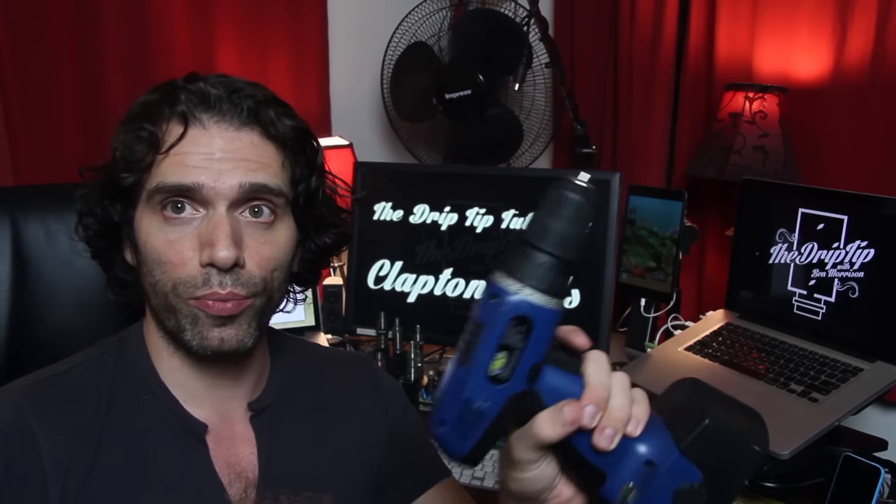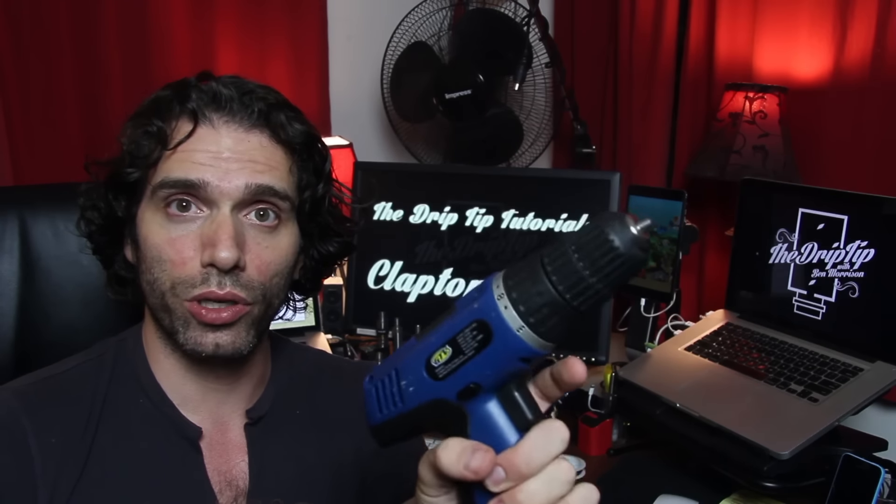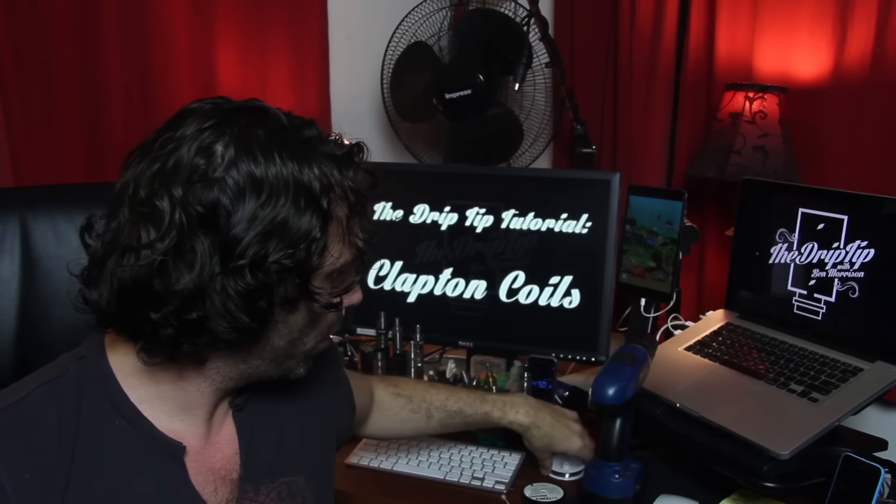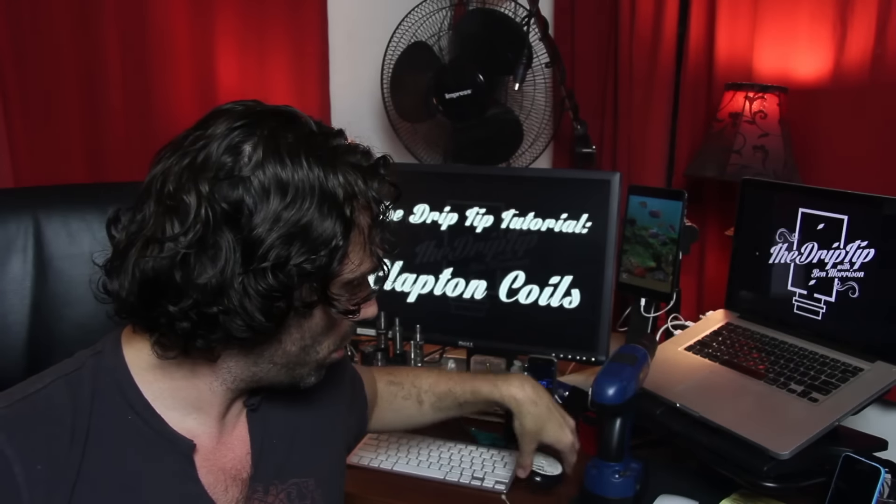To make the Clapton coil, all you need is a drill — this isn't even a very good drill, but it's a drill. You will need your inner core; in this case I'm working with 26 gauge Kanthal. And your outer core; in this case 32 gauge Kanthal. What was cool when I discovered this is I had just had the 32 gauge lying around from way back when I was wrapping pro-tank coils. So for all you people that have a spool of 32 that's just been sitting there, now you can put it to good use.